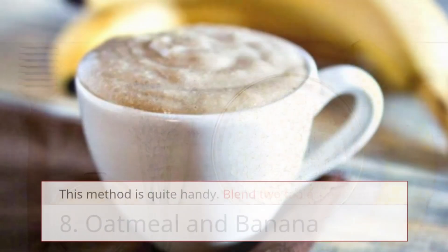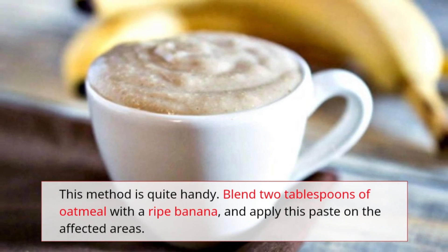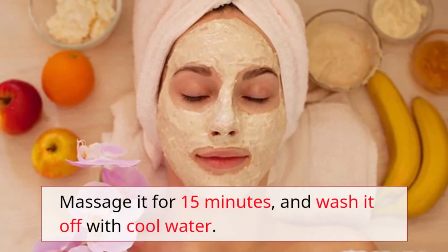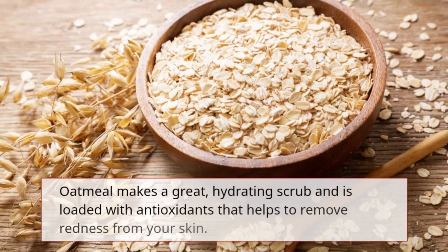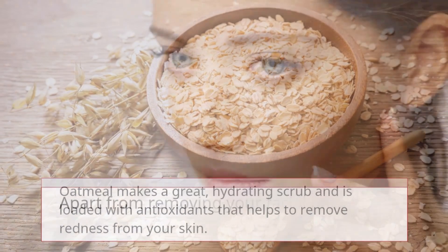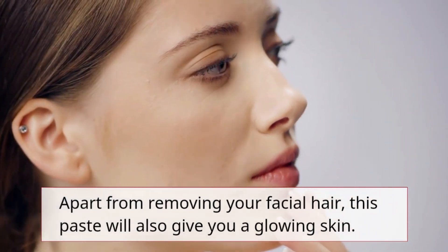Remedy 8: Oatmeal and banana. Blend two tablespoons of oatmeal with a ripe banana and apply this paste on the affected areas. Massage it for 15 minutes and wash it off with cool water. Oatmeal makes a great hydrating scrub and is loaded with antioxidants that help reduce redness. Apart from removing facial hair, this paste will also give you glowing skin.